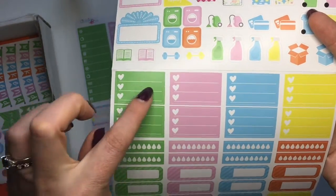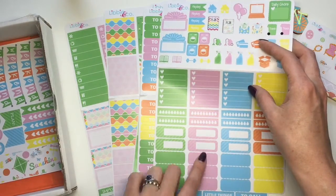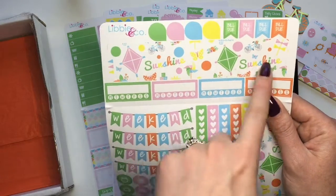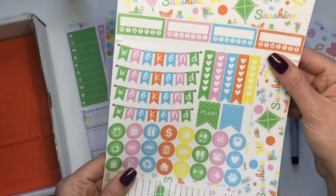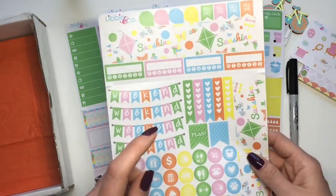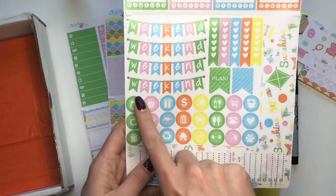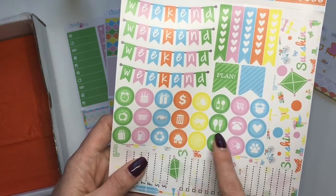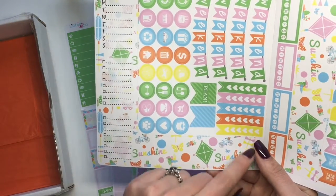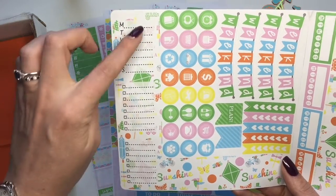You've got appointment boxes, different scallop ones, and then the very last sheet has your weekend banner with teardrops, a bottom washi, and daily habit trackers. I think this kit is really made to use for the entire month, so I may use some now and save some for when I get my new Erin Condren. You also get check flags, a plan flag, cute icons like a car and airplane, and an L-shaped sidebar piece attached to the bottom washi with Monday through Sunday and checkboxes.